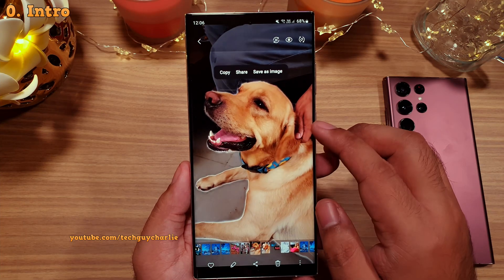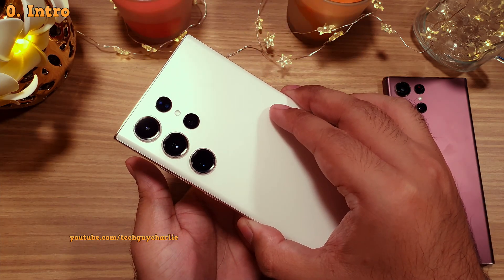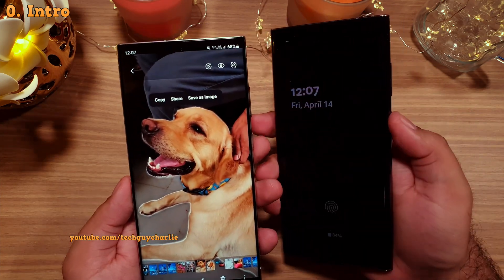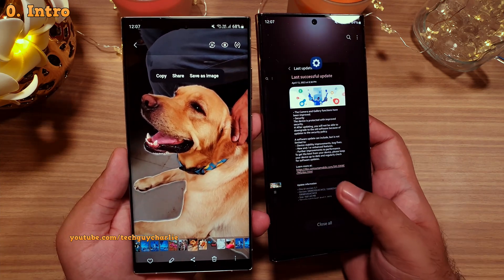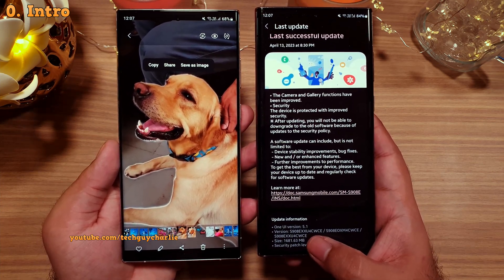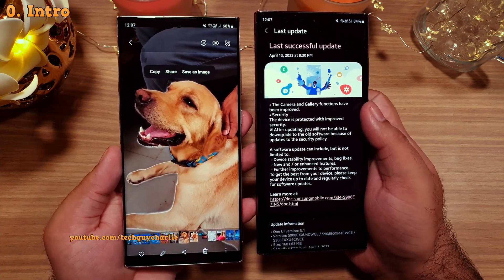The brand new image clipper tool that was exclusive on the Galaxy S23 series is finally available for the older S22 Ultra. I just got the update and I thought I'd show you everything that you can do with this feature. This comes as a part of the April 2023 security patch update — it's a pretty big one, about 1.7 gigabytes. It says camera and gallery functions have been improved.